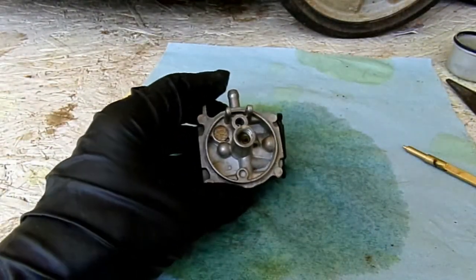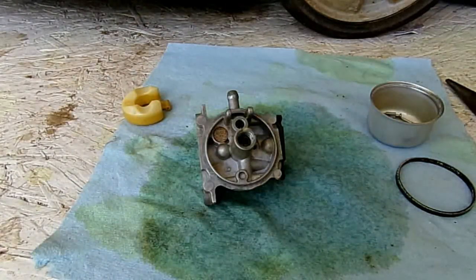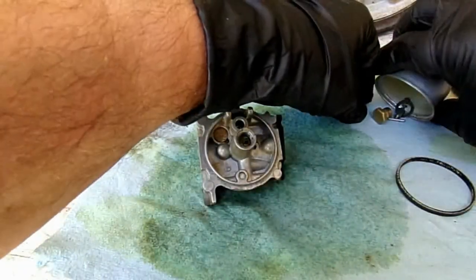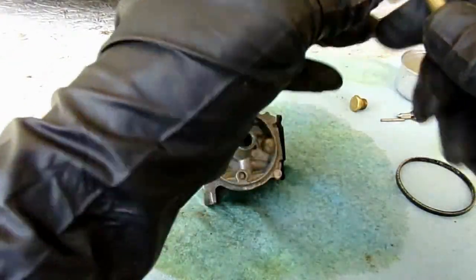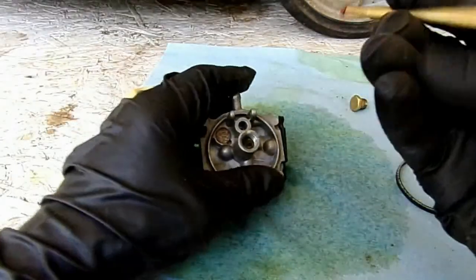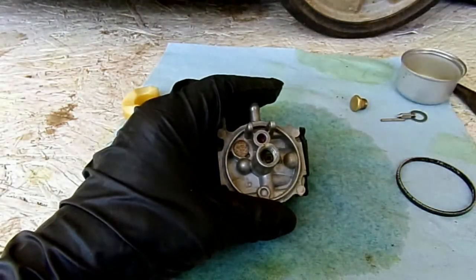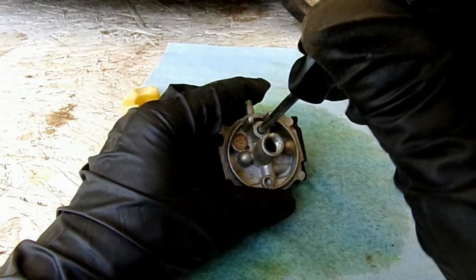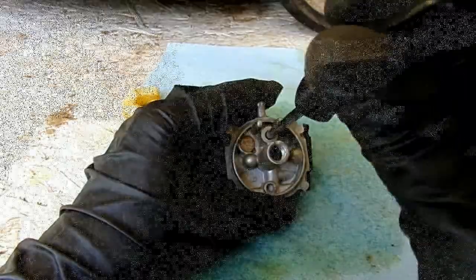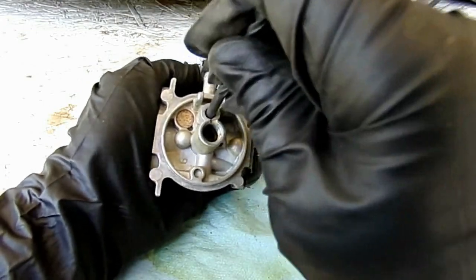Then we would proceed to take the parts from our rebuild kit — I don't have one here today so we're just going to reuse the old parts. The first thing we want to do is put the seat for the needle valve back in. Remember, the seat has a groove, and the groove goes down inside the carburetor. Get that down there the best you can and push it all the way in — usually a quarter inch drill bit will do just fine to seat it properly all the way down.